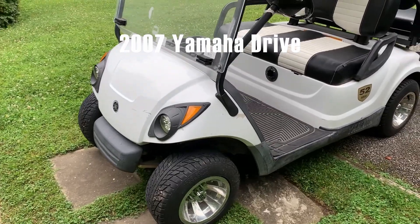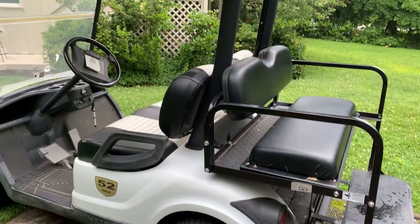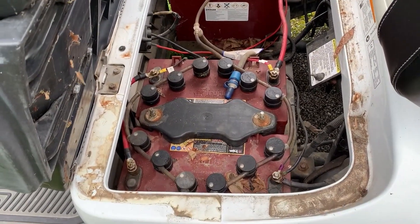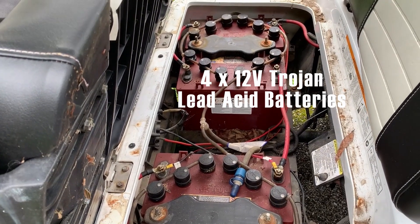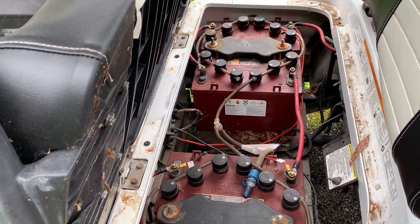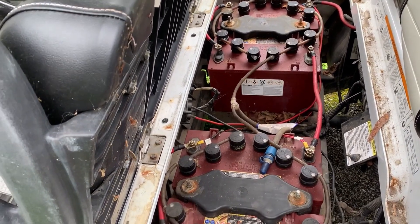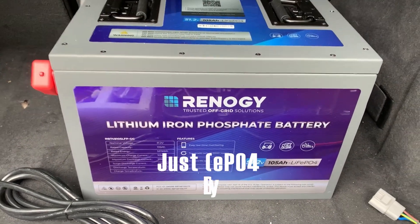Here's my golf cart — a 2007 Yamaha Drive. I bought it about five years ago from a dealer reselling carts from a local public golf course, so this cart got a ton of use. It came with a set of four 12-volt Trojan lead acid batteries, which typically have a service life of about five to seven years. They had been replaced once by the golf course, and I really haven't touched them in five years, so the batteries are definitely kaput. I made the decision to go to lithium iron rather than replacing the traditional lead acid deep cycle batteries.